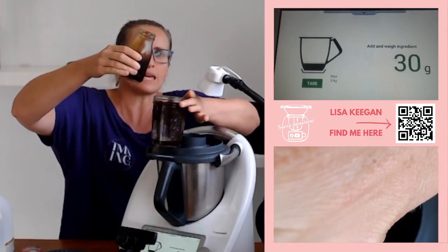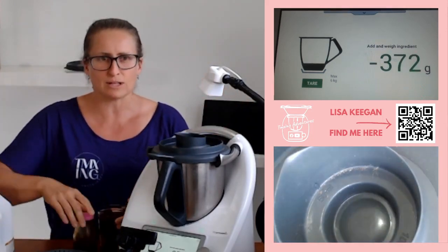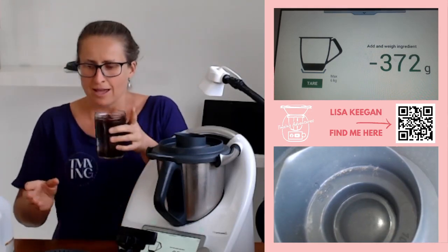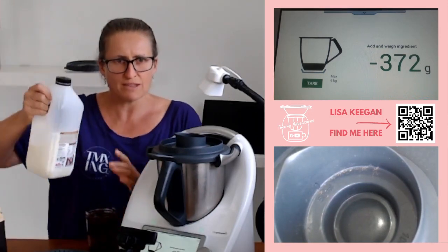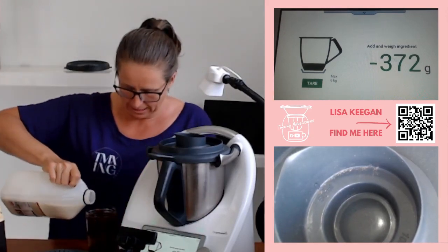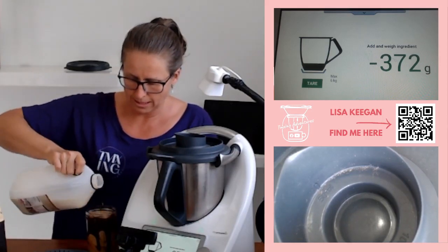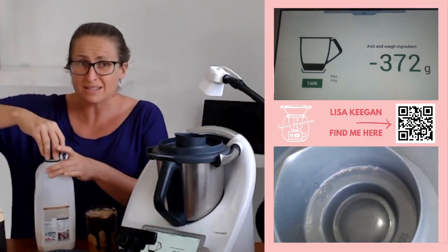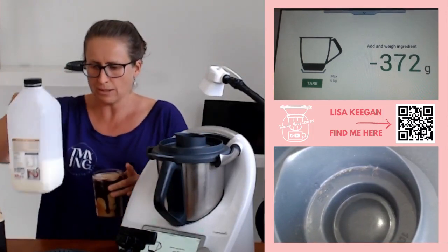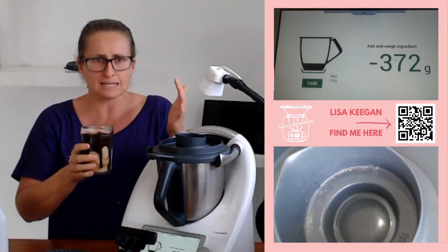So it's about a heaped tablespoon — about that much in the bottom. It also depends on the size of your glass; if you've got a really big cafe-style glass it's going to be different. Then in goes your favorite milk — it might be nut milk, whatever you'd like — literally in it goes and you're done. You can stir it, you can have it on ice — totally up to you.